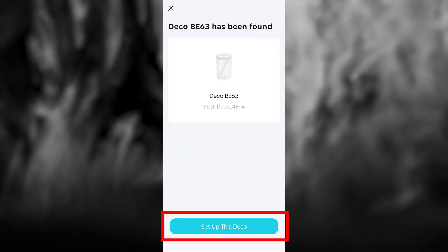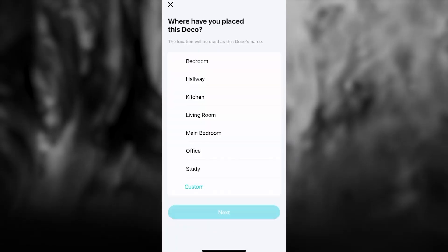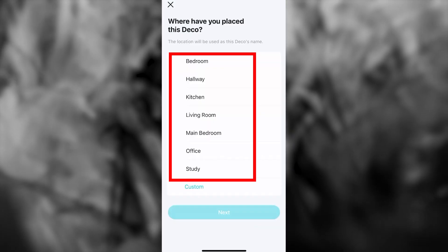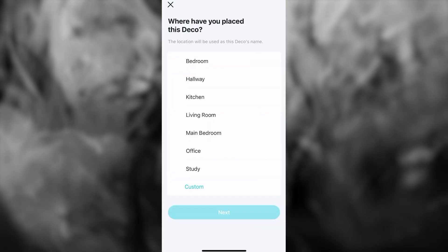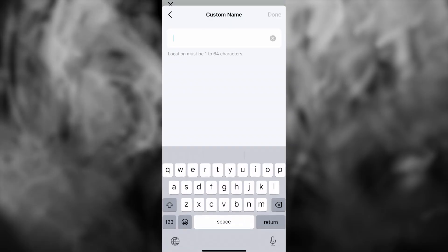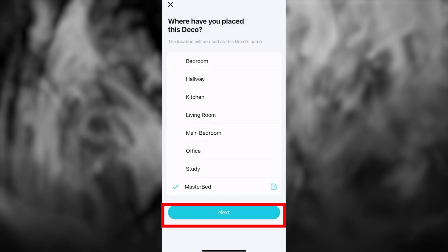After the device is found, press this button. The phone will try again to connect to the router. Next, choose the location where your Deco device will be placed — this location will be used as the Deco's name. If none of the options fit, press the Custom button and enter your own name. Then press the Next button.